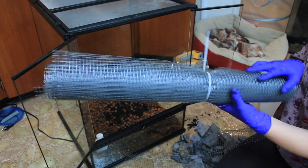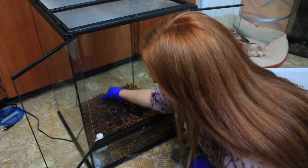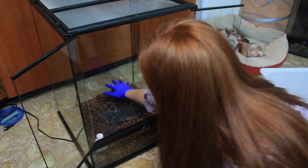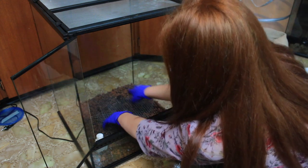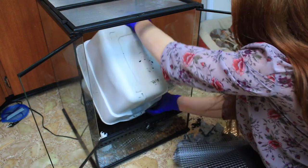Normally I would use window screen here, but instead I'm using plastic chicken wire because I had it on hand. I'll probably be changing it out later, but for now it'll do its job. The chicken wire acts as a separation between the topsoil and the bio balls so that they don't mix together and create muddy, dirty water at the bottom of the tank.